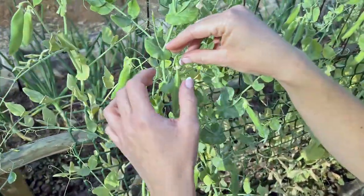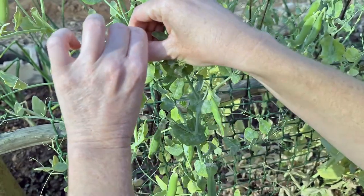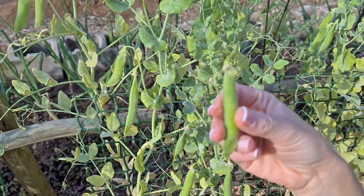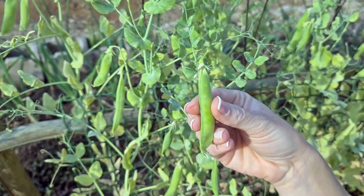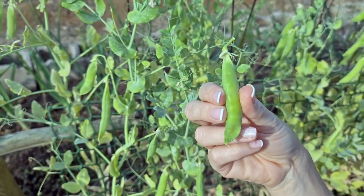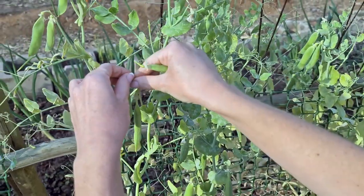When you pick the peas, make sure to keep the hat on the pea, because if the hat is on, the sugar of the pea stays inside and it doesn't turn to starch so quickly. So let's pick some peas.